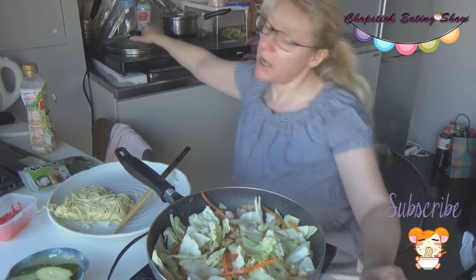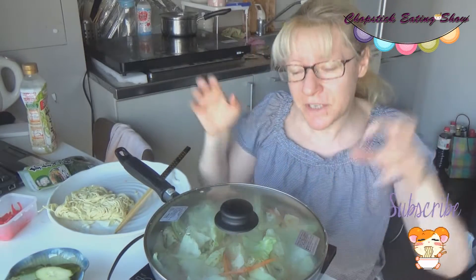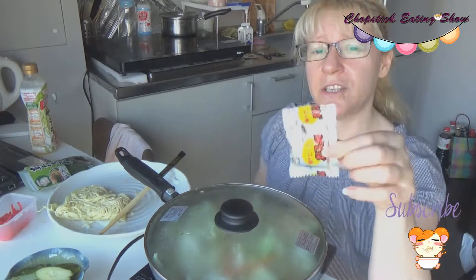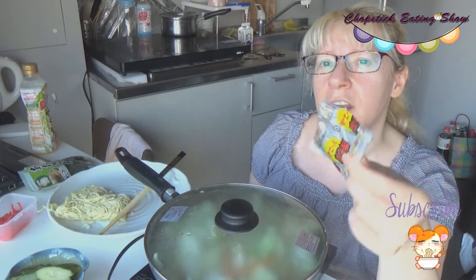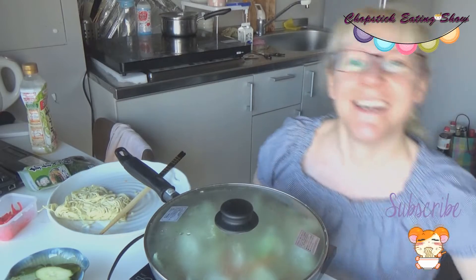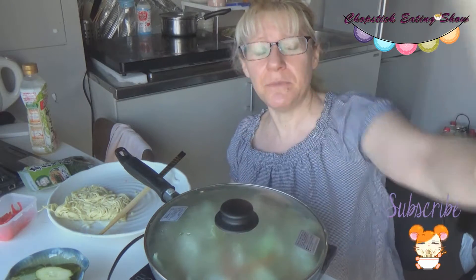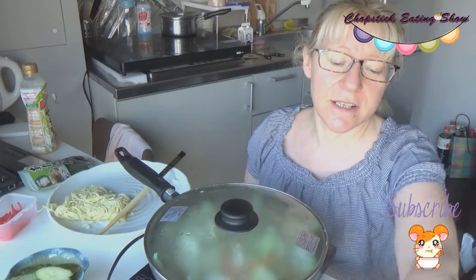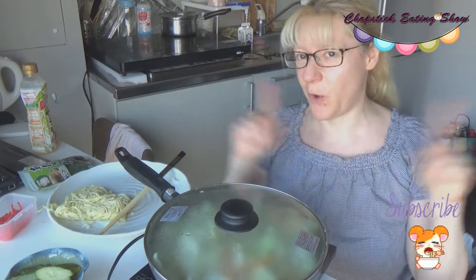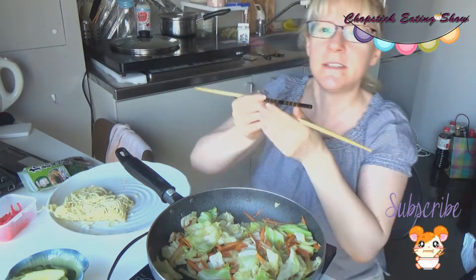We're not adding soy sauce because we're going to use yakisoba sauce later on. I'm just using the color from it. I bought packaged yakisoba sauce — I have a black powder sauce, an original sauce, and then Japanese mayonnaise. Japanese mayonnaise is yummy, yummy, yummy and I just love it. Yakisoba without Japanese mayonnaise? No, no, no!